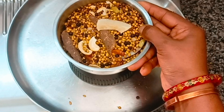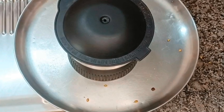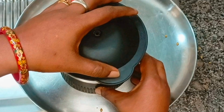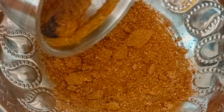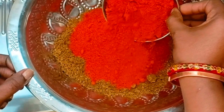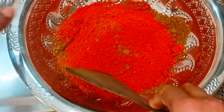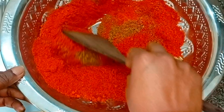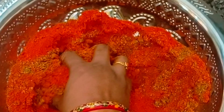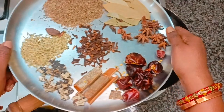Now the ingredients in dry roast are ready to grind in the mix jar. We add cashew nut, dry coconut, and gasa gasa, along with a little bit of gravy and 2 plain chili powder. Mix the ingredients with plain chili powder and store it in the bottle.